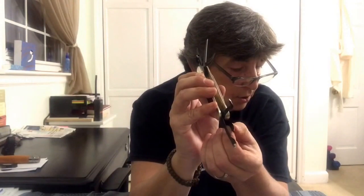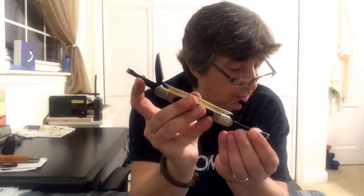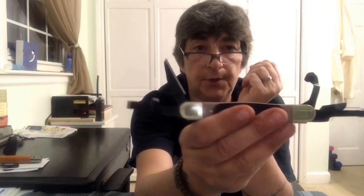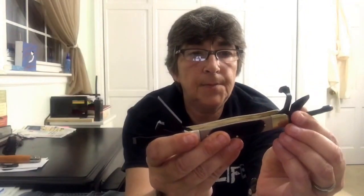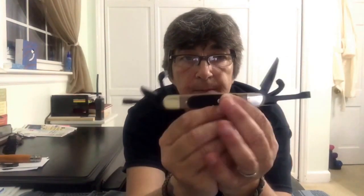So we have the detail blade, the V-gouge, the chisel, the hook blade, the V-scorp, and the gouge scorp — one, two, three, four, five, six carving tools on this knife. And that's really all you need in your pocket if you're just going to sit down and whittle a stick.